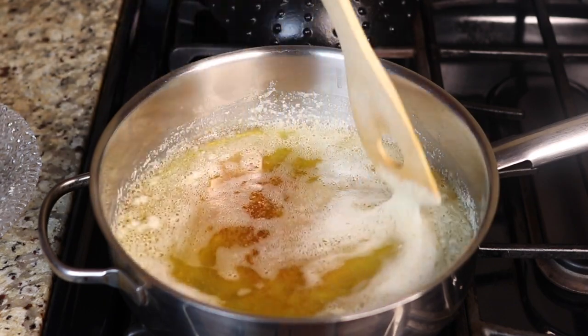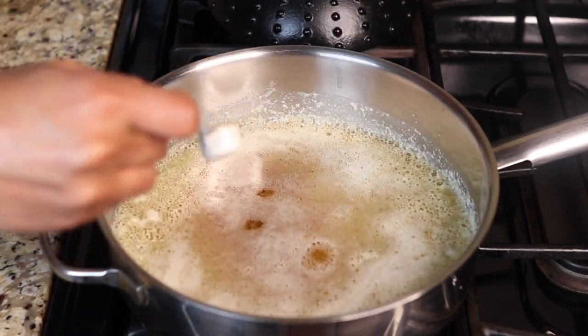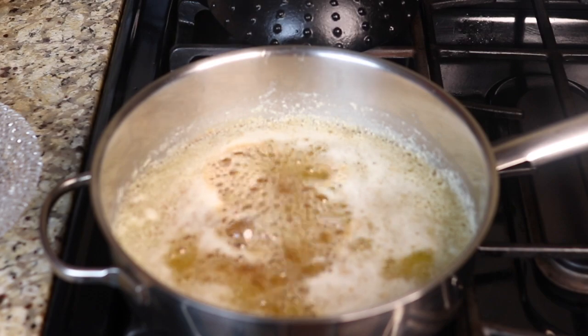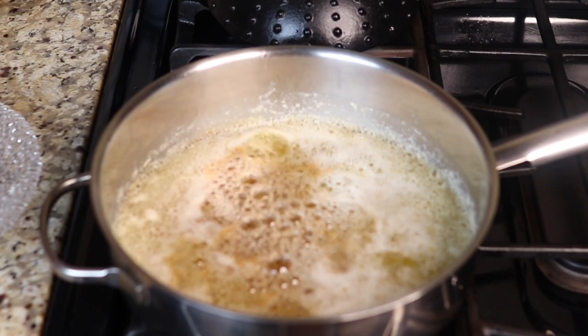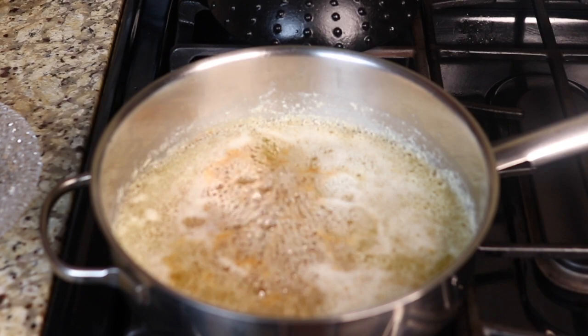There are a lot more milk solids settled at the bottom now and they are getting brown. At this point I'll take the heat off and I'm adding one teaspoon of water. This will stop the cooking process and also give the ghee that grainy, semolina-like texture. If you want your ghee texture to be smooth, then don't add any water.